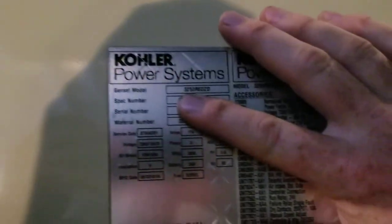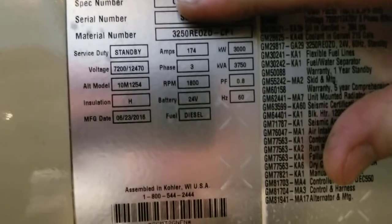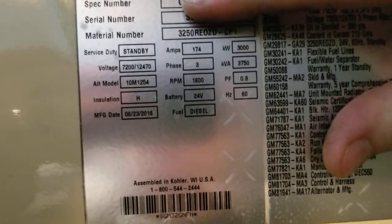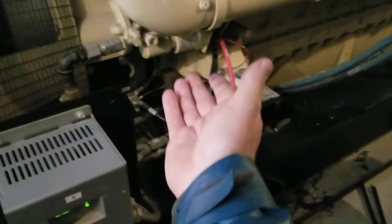You can see over here it's rated 3,000 kW. We also have the battery charger and batteries on this side, along with another starter.